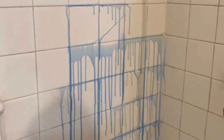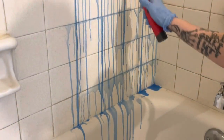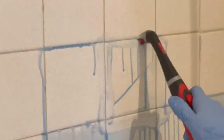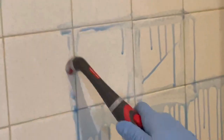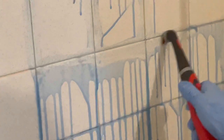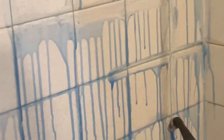I want to say a disclaimer: use this at your own discretion because I know that some people say this has stained their shower blue. So just be careful. I've never experienced that, and I'm not sure what type of shower would cause that to happen, but definitely try this at your own risk.